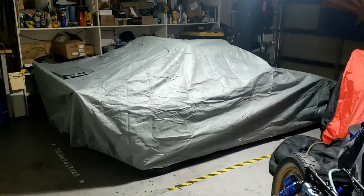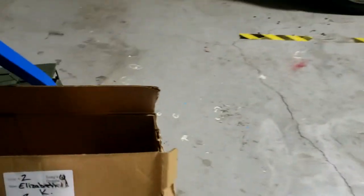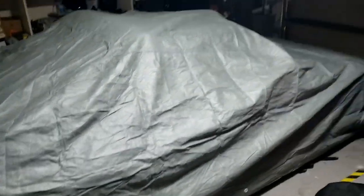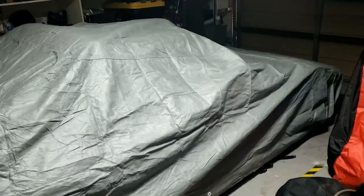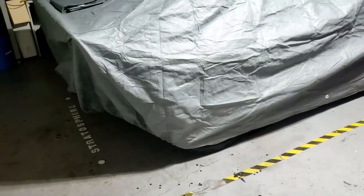Before we get down to the serious stuff, I thought I'd just check out the car cover. That fits rather nicely I have to say. Carcover.com — yeah, very good, nice quality. Supposed to be waterproof as well, not that I obviously need that in here, but it fits all right. The best cover I ever had was for my Corvette C6 — that fit like a glove.